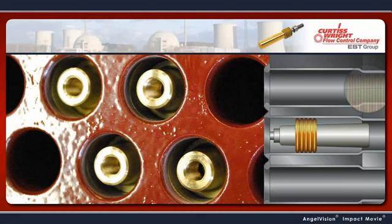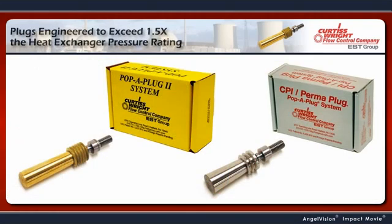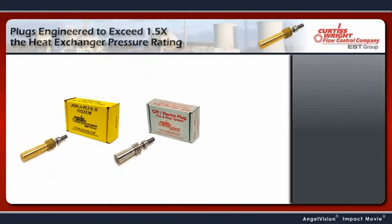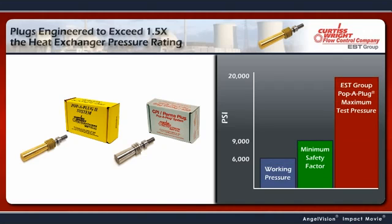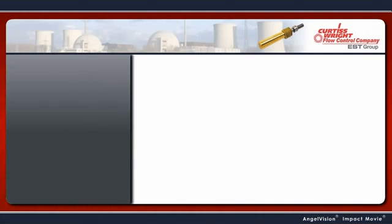This separates the installed Pop-A-Plug from the installation tooling. Pop-A-Plugs are engineered to operate at more than 1.5 times the maximum allowable working pressure of the heat exchanger, giving you a safer work environment. You won't have to worry about ejecting pins injuring your personnel.